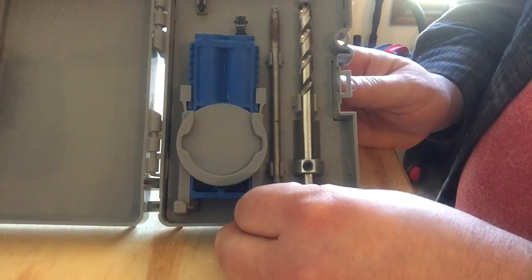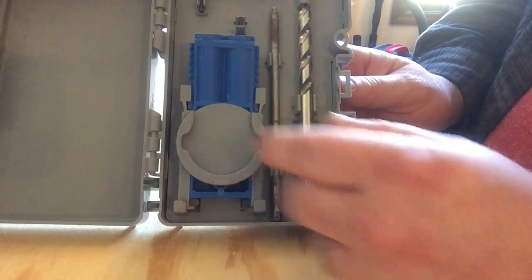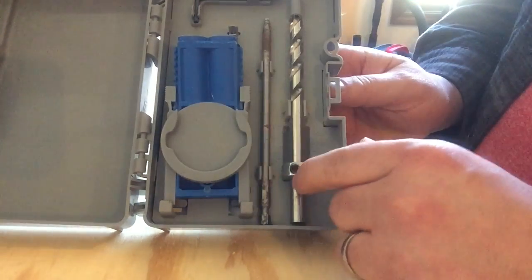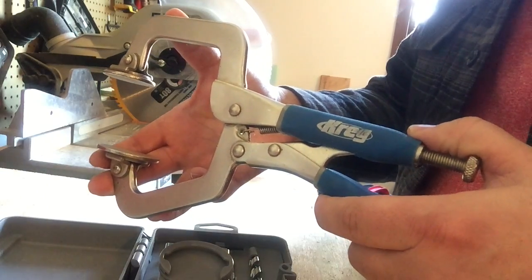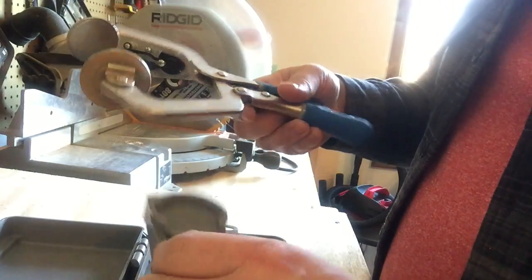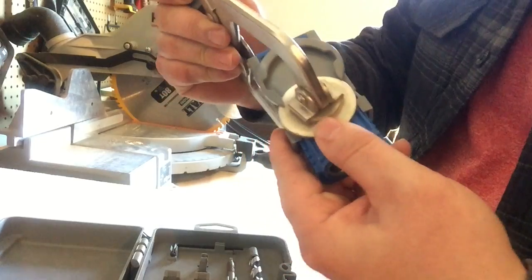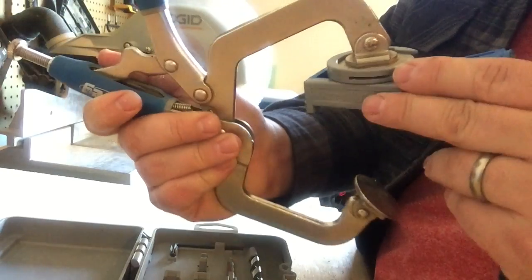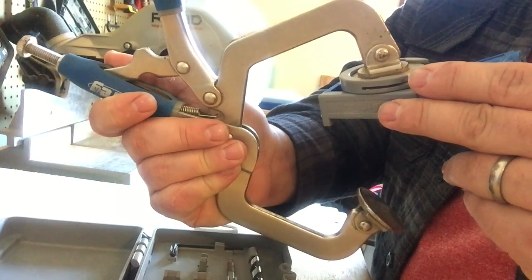The kit comes with everything pictured here. You got your drill bit, your square head driver, your pocket hole jig, and your Allen wrench for adjusting the collar on the drill. Another thing you're going to want to buy with the Pocket Hole Jig Kit is this Kreg Clamp. This clamp slides into the opening on the Pocket Hole Jig and they kind of work together — they're made for each other — but the clamp doesn't come with the jig kit, you got to buy it separately.